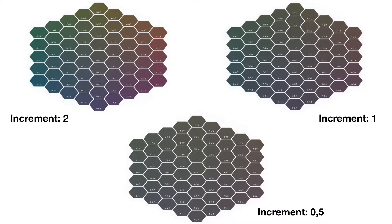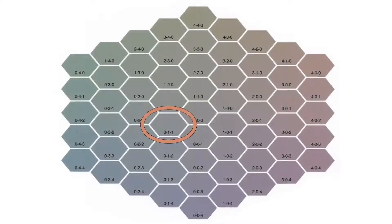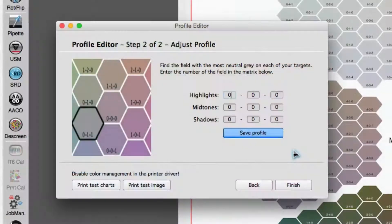As you can see in the example of the shadow matrix, the color differences between matrix fields become smaller with decreasing increment settings. As a result, a more exact calibration is made possible. Choose the most neutral color field for lights, mid-tones, and shadows respectively. Once done, enter the numbers of the chosen fields and save your new profile.